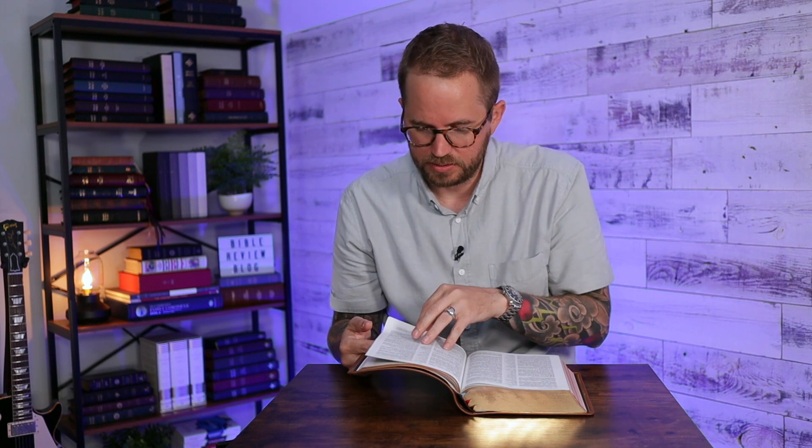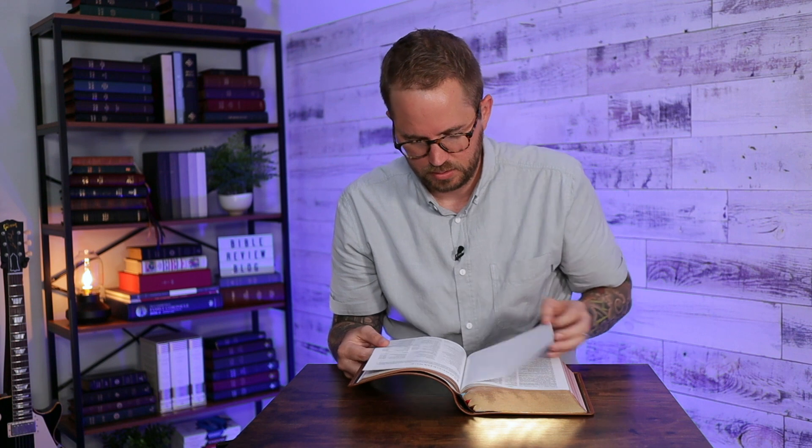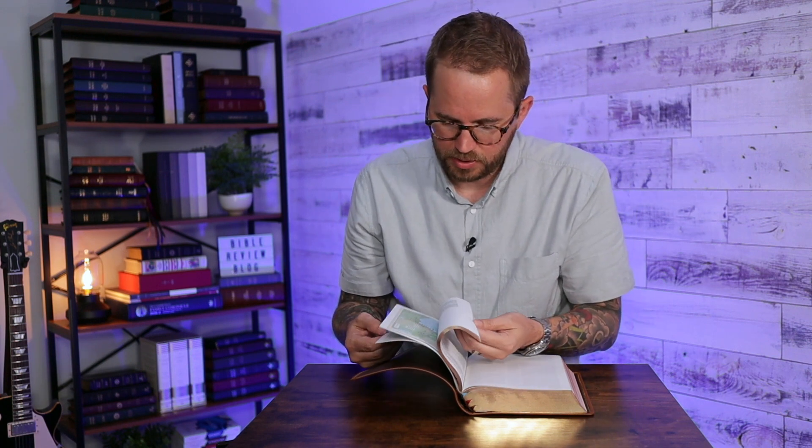Overall, it just feels good. At the back it's got a concordance — three-column concordance — and a set of glossy Bible maps. Really, really nice. Honestly, this would be up there as one of the nicer premium NKJV Bibles from Thomas Nelson that I've seen, as far as the overall classic look and feel — verse by verse, center column, all the references. It's just a really nice Bible. It looks great and feels great, top to bottom.